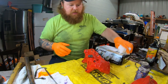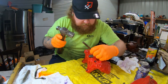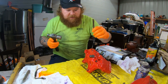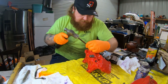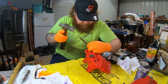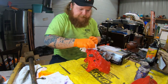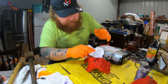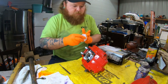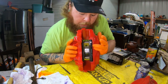Now with that in, you take your little punch and give it a little smack. You can hear the sound change when it bottoms out — listen for that sound. The brake pads are in.